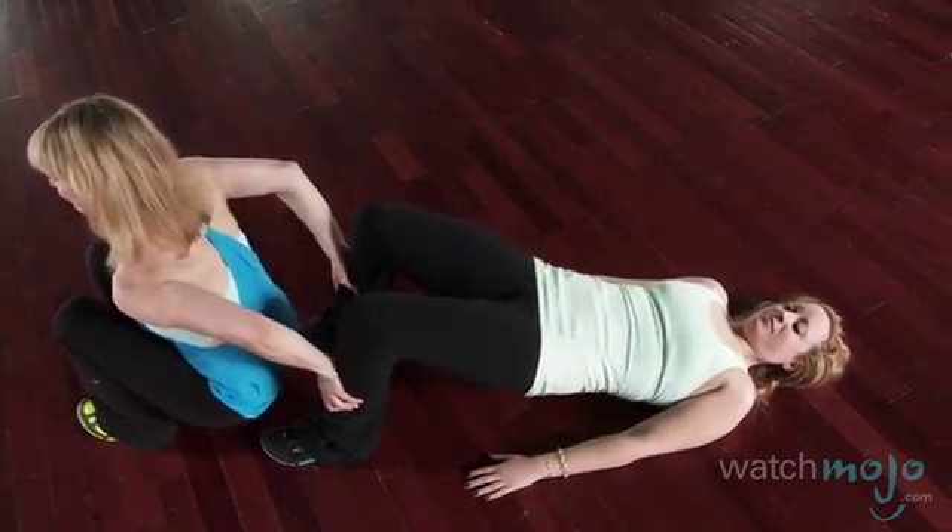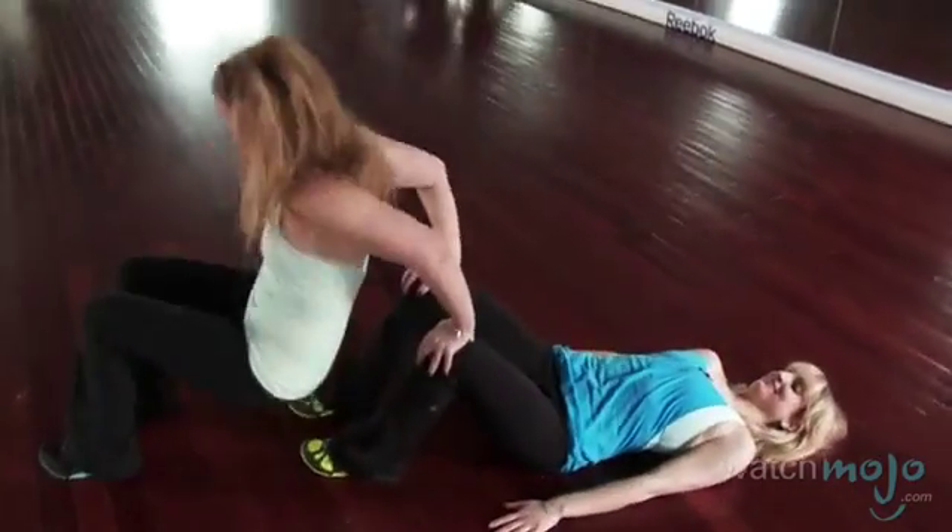To make sure that you actually get in both sets of exercises, make sure to switch with your partner so you get to work both triceps and the back of the leg and glutes.